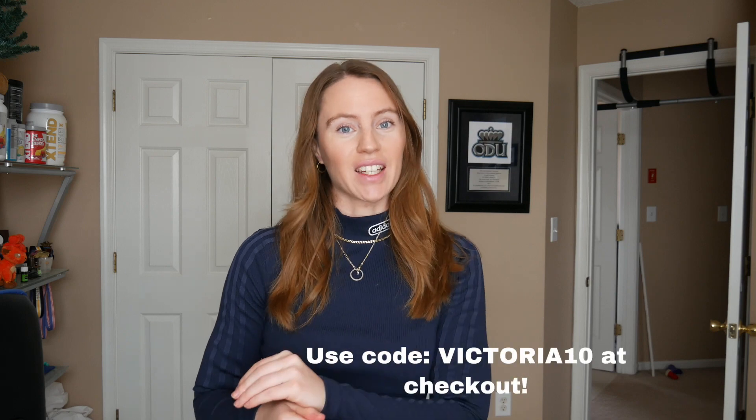Hey guys, welcome back to my channel. I know it's been a really long time and I do apologize, but honestly the motivation just hasn't been there. So maybe we'll see how this goes. I'll take you guys through a try-on haul with this Amazon brand that I work with, which is called Oxtrox. They have some really great dupes for a whole bunch of brands and it's budget-friendly. They have an Amazon store and their own website — use my code victoria10 to save a little money.